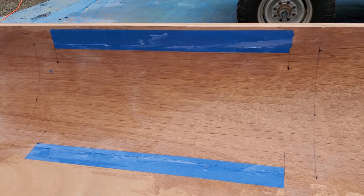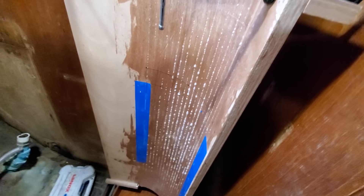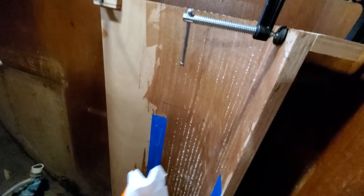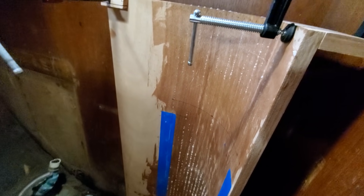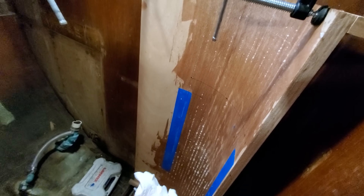I just came in to check on it and I'm glad I did — it was kind of bubbling up with the heat on it. So I'm going to stop the heat and wipe this down. It was getting a little bit warm and I could feel it starting to get that gummy texture. I'll wipe her down and then kick the heat back on a little bit to let it fully cure.